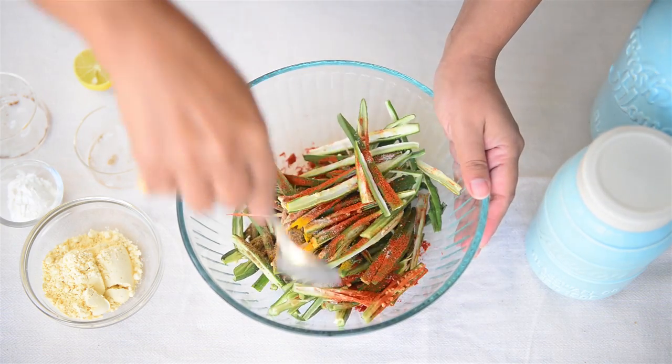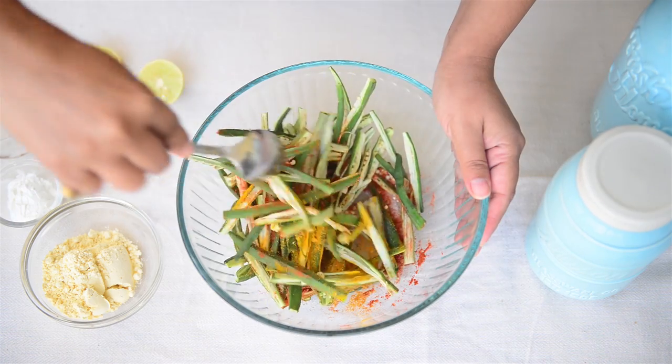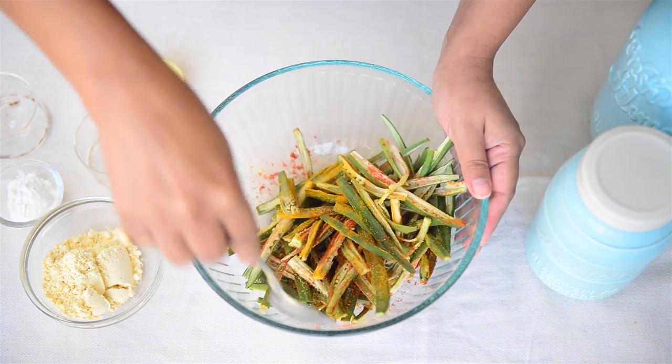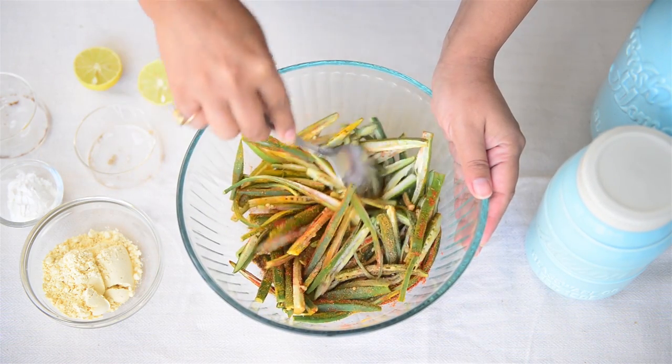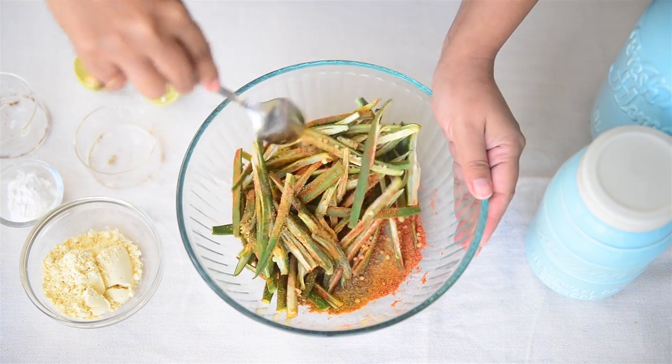Mix everything well and we'll let this bindi rest for 10 minutes. What will happen is because we have added salt to it, it will release all the water that it has, and that will help bind the besan that we will be adding to our bindi later. Make sure to rest the bindi for 10 minutes because this step is very very important.